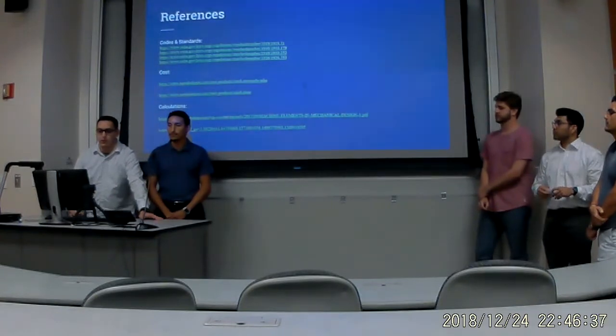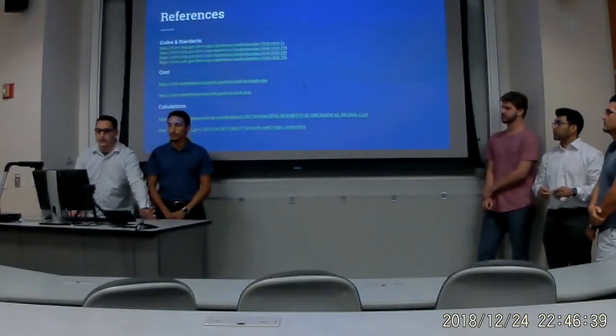These are our references between OSHA purchasing standards and the calculations. Any questions?